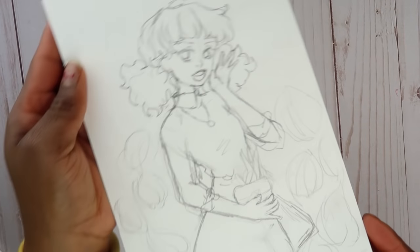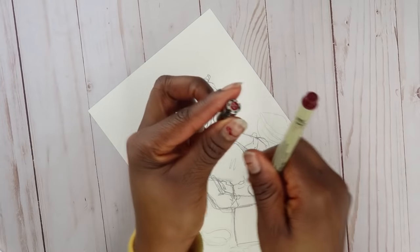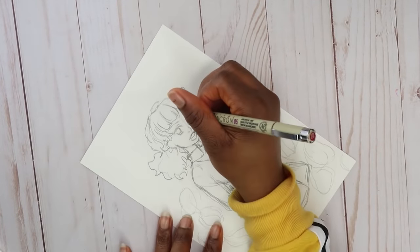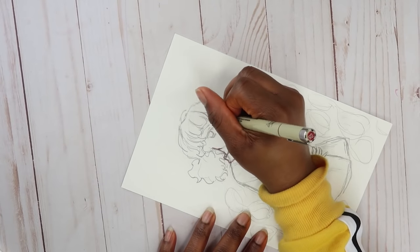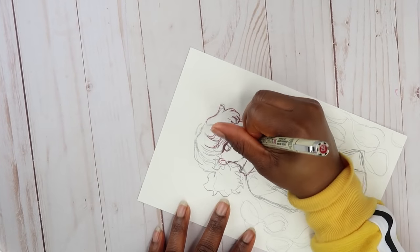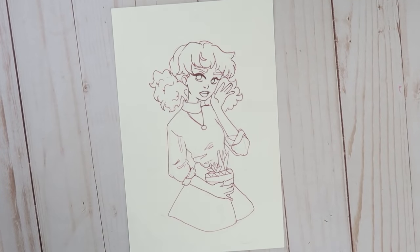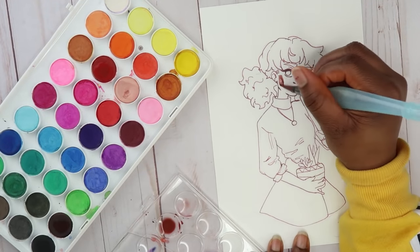I did this quick little sketch. All I have to do is ink it and then we can start coloring. I'm going to be using this Micron pen to ink the drawing. The only bad thing about these Artist Love watercolor paints is that they're really chalky, they transfer very easily, and they smudge a lot once they're dried.